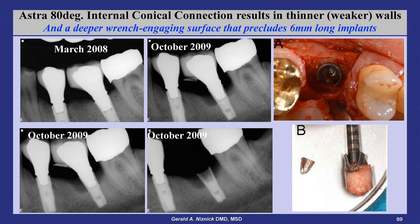As shown here in these follow-up X-rays, the lateral forces on the thin walls of the implant resulted in part of the implant's wall fracturing. This resulted in a loosening of the abutment and significant bone loss, with the ultimate removal of the implant.